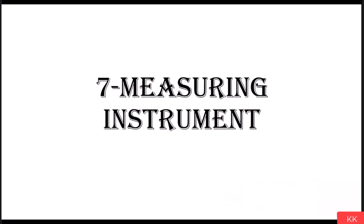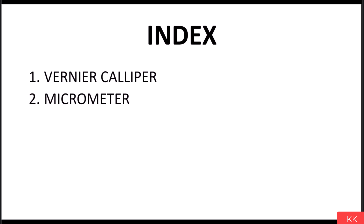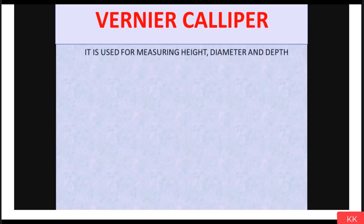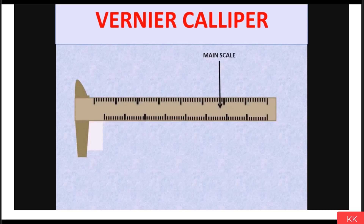To measure job size we use some instruments, and we are going to learn about those instruments here. We're going to see two measuring instruments: first is vernier caliper and second is micrometer. You may have seen a vernier caliper in your company. It is used for measuring height, diameter, and depth — you can measure all three with the help of a vernier caliper.